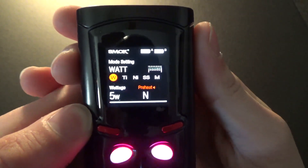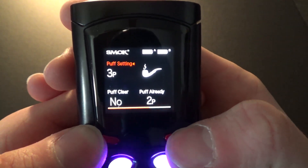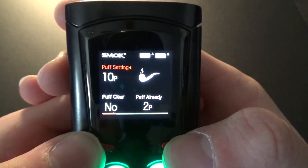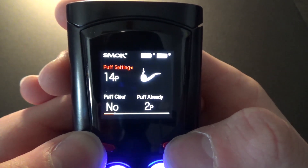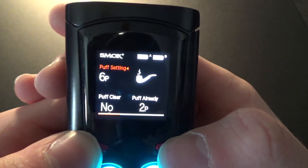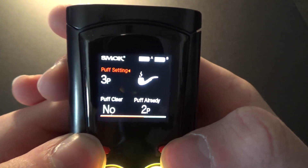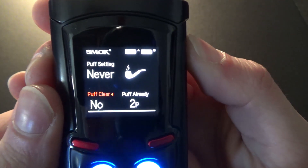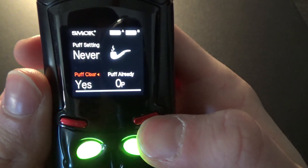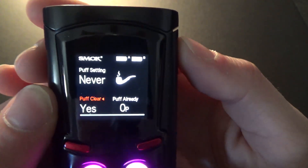One single click on the side brings you to the next menu — the puff menu. Here you can change your limit on how many puffs you want, it goes all the way up to about 999. In case you want to limit how much you vape in a day, once it reaches that number it will stop. I just leave mine on never. If you hold the fire button you can clear the puffs — just click yes and it clears.